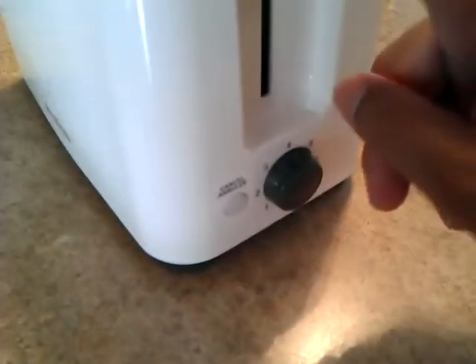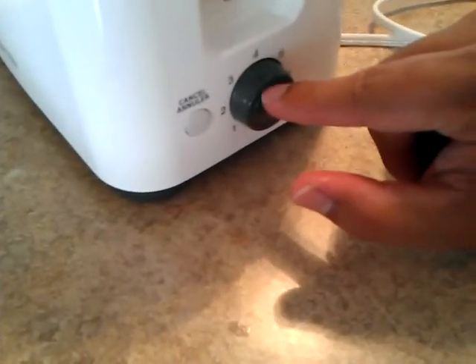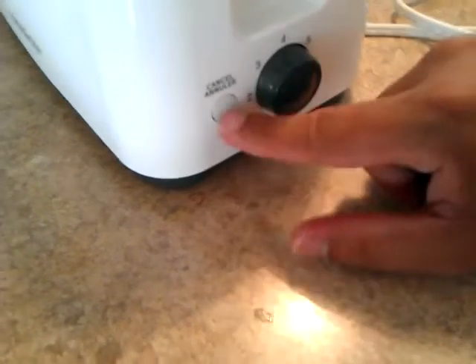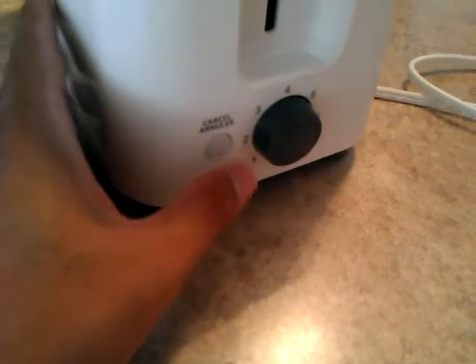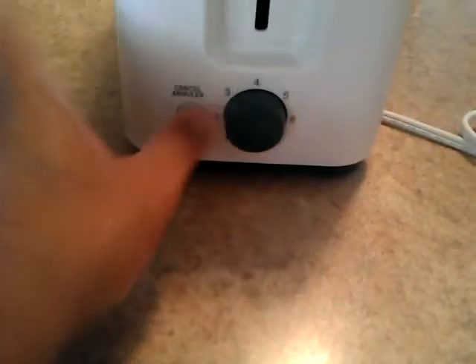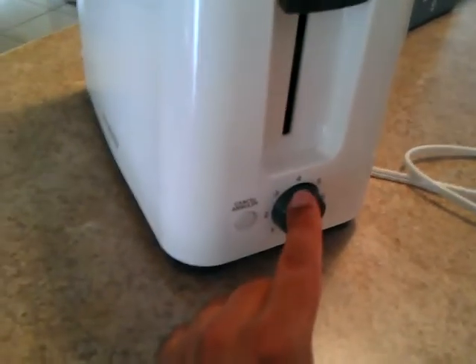When it comes to settings, I found that 3.5 works well — and as you can tell, it's quite simple. It has a trigger mechanism, a darkness dial, and a cancel button. One thing about the cancel button is it kind of needs two hands to press, because if not, you'll push your toaster away since the toaster is so light. Around 3.5 on the dial will do the job quite nicely to give you a golden toast.